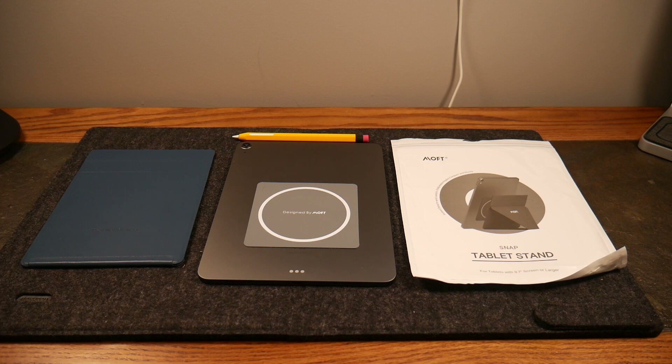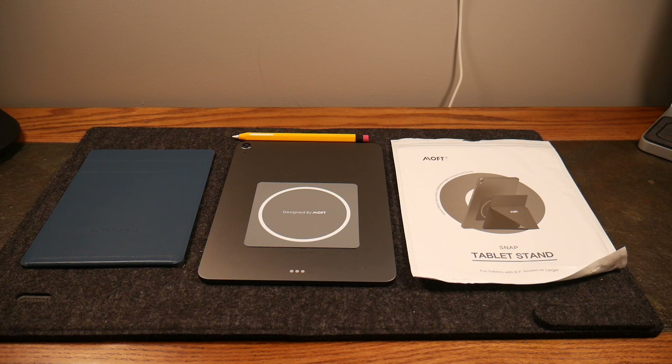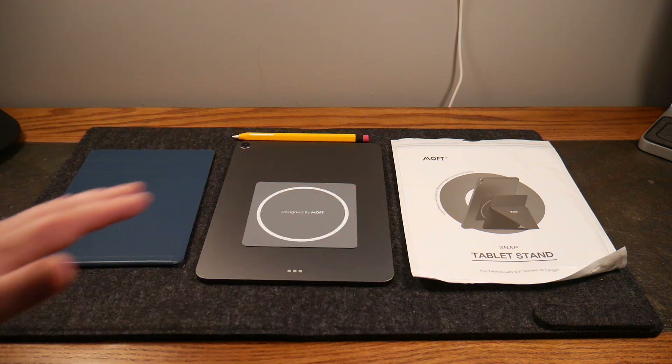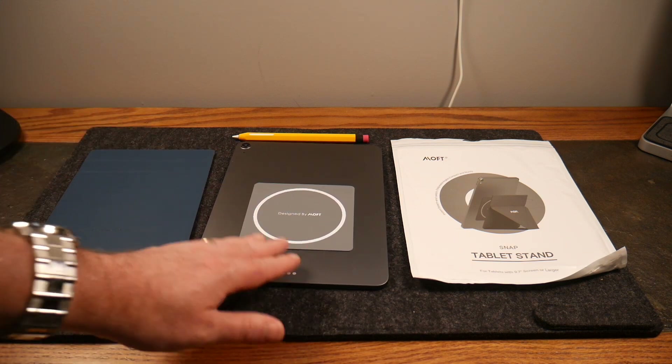This is something that works whether or not you have a case — you can actually use this with a case. You could have a nice clear case; I just went ahead and affixed this directly to the iPad itself. It does come off, it's not permanent — semi-permanent maybe. You could put a case on and then put this on top if you wanted to, even with a really thin case.